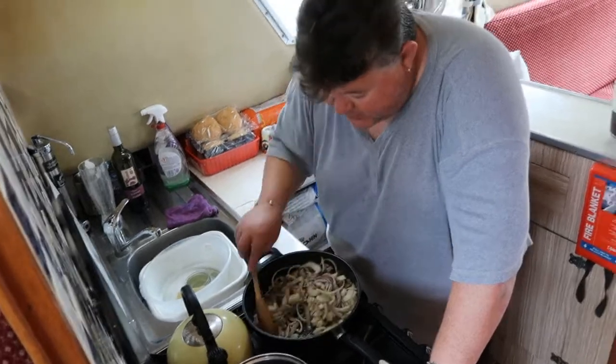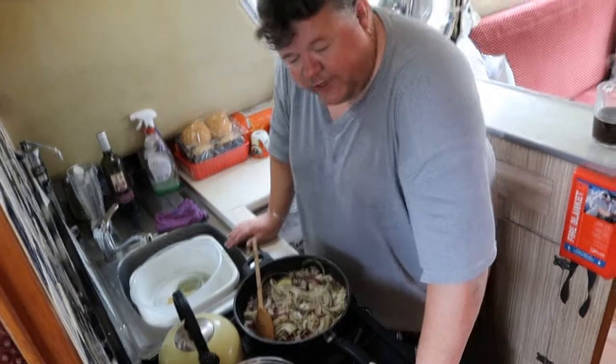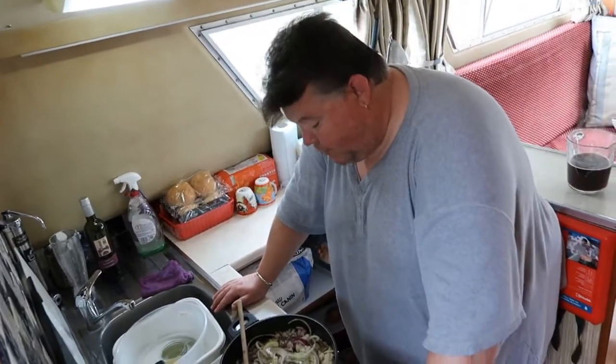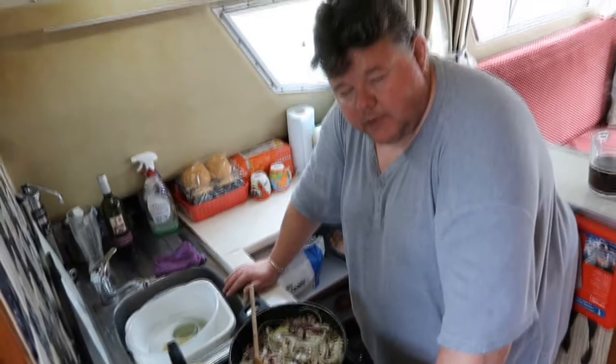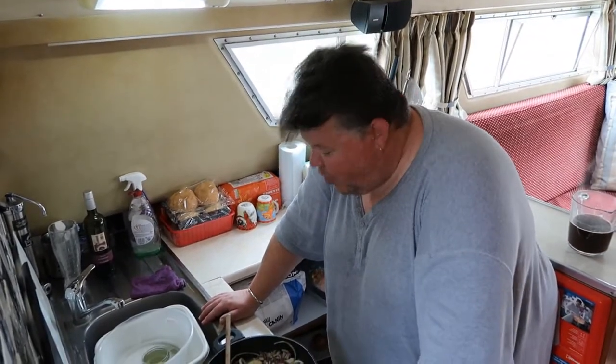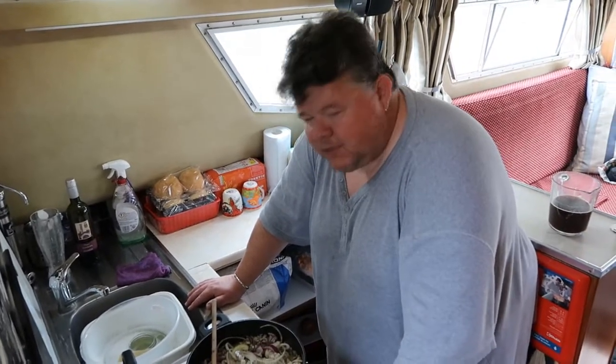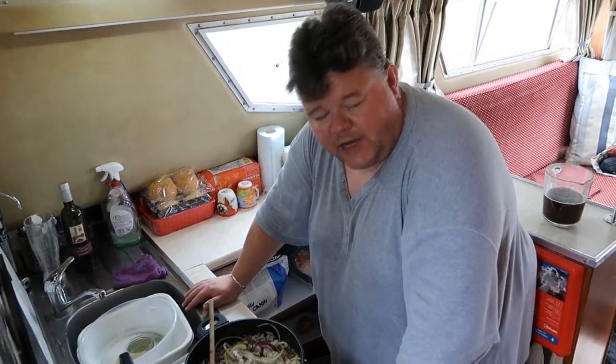The one thing I didn't say in that vlog was regarding spring onions — the green part of the spring onion, which people often throw away. Don't throw that away, it's full of flavour. That's where all the flavour is. As long as it's nice and fresh, use the biggest majority of that green — it's delicious.